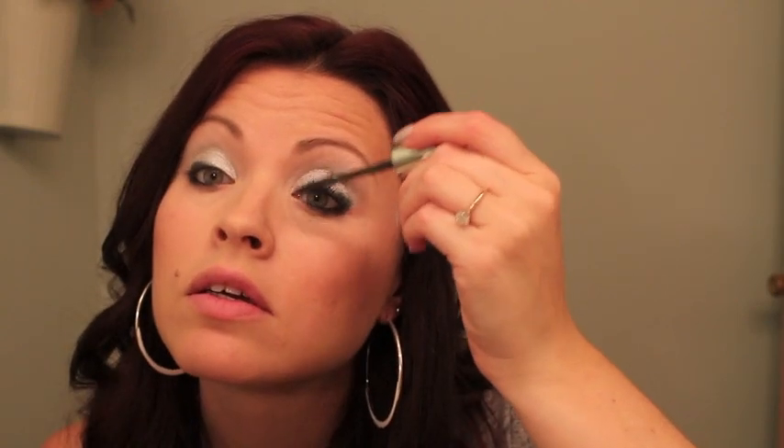My favorite mascara — this is the Butterfly mascara in Almost Black, might be Black Brown. Oh no, got some on my face — it's because I'm in a rush.